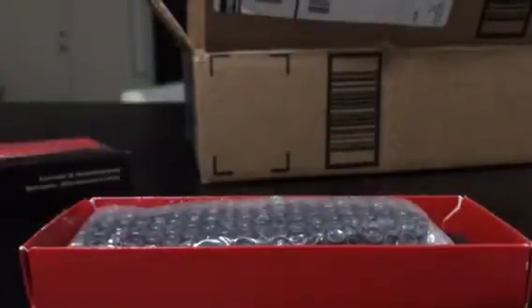Now we'll get to the blade. Nice new package. Here's a blade snippet, which we'll get to in a second. Here's a product insert — if you want to read it, just pause.